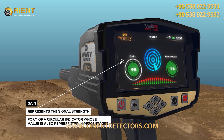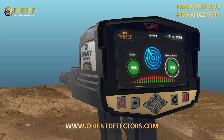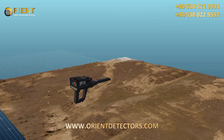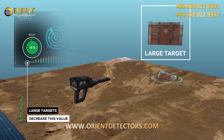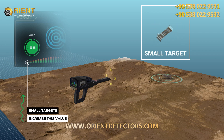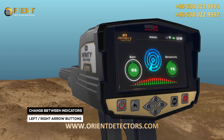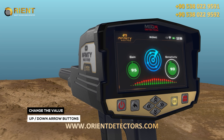Gain is a value that represents the signal strength, represented in the form of a circular indicator whose value is also in percentages. The user can control signal strength using this option. To set the device to detect large targets, decrease this value; increase this value for detection of small targets. To select and change the two previous indicators, use the left-right arrow buttons, then press OK. To change the value, use the up-down arrow buttons, and then OK.